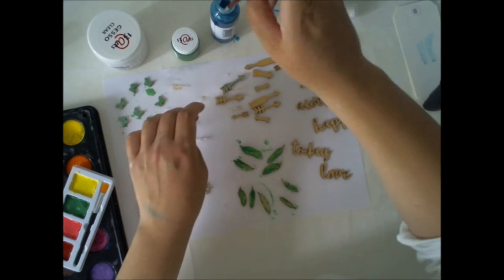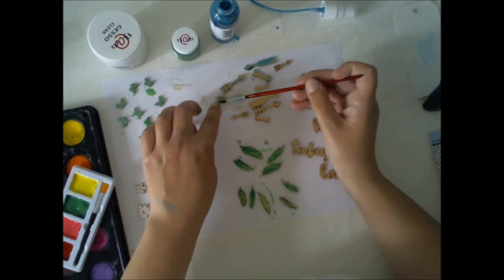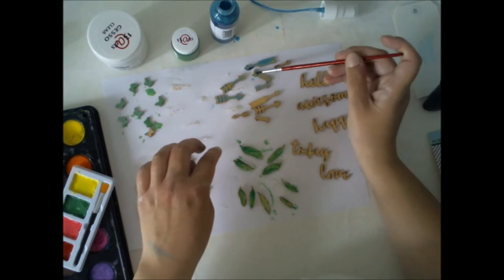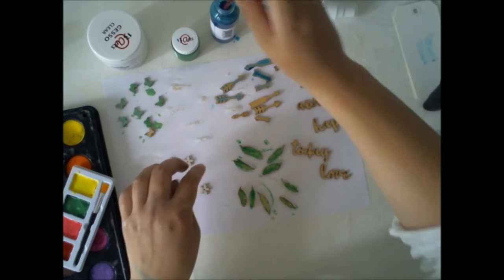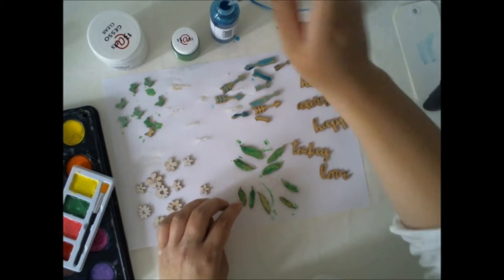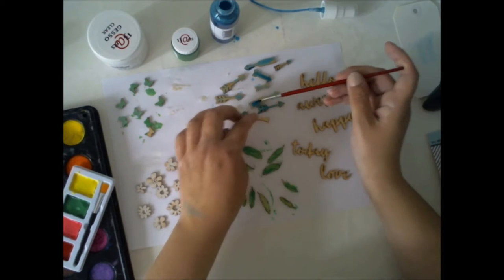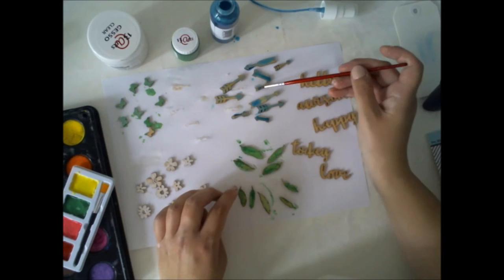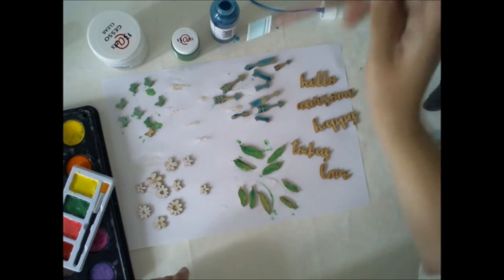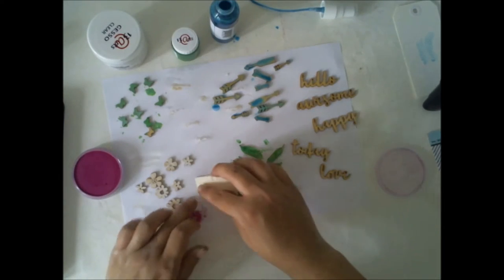For the arrows, I'm using the mist we have in our main color kit — it's from Shimmers. It's this nice blue mist and it really goes smoothly on top of these wood veneers. If you want to have a deeper blue, you don't need to use the gesso because it kind of resists the mist.